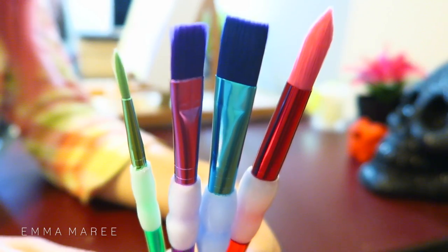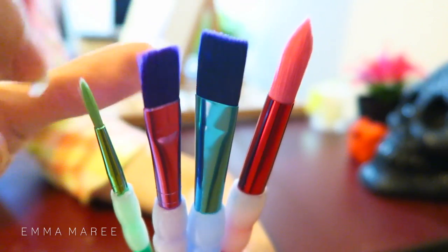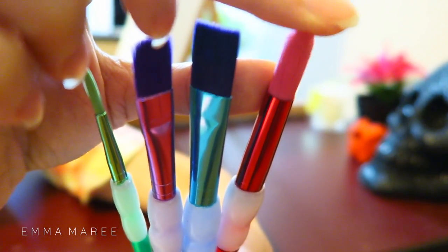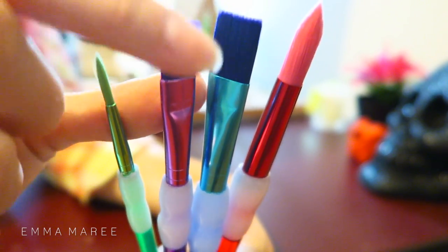How awesome are these paintbrushes? I'm very excited to start using them. It's cool that the bristles aren't white like a lot of paintbrushes are, so it doesn't matter if you stain them. The two darker ones in particular — it really doesn't matter if they get stained.